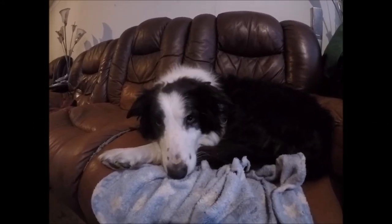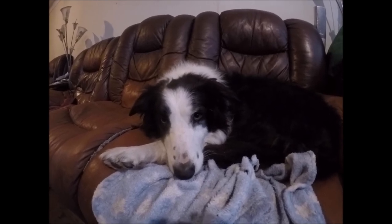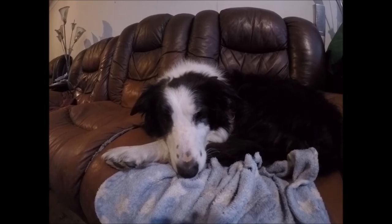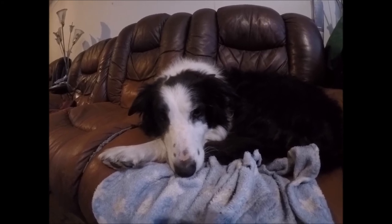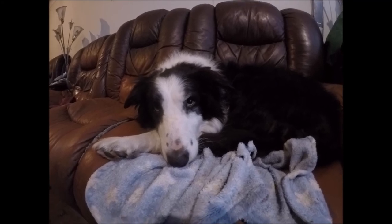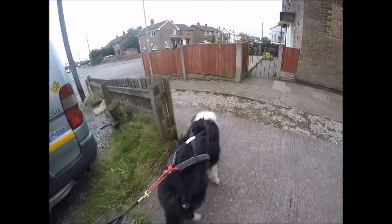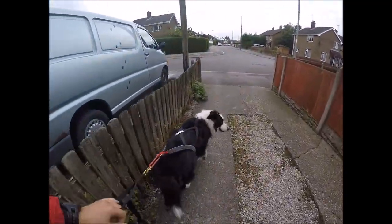Are you ready for your first canicross training of this winter? Yes, it's now September so it's officially canicross season. It's a bit warm but it's rainy today so we should be all right. Got the kit on, Badger's kit ready at the side of the door, and we're off!